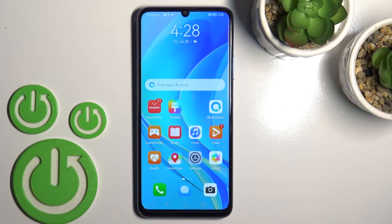Welcome to this tutorial. Today we're looking at the Huawei Nova Y70, and I'll show you how to install the iPhone keyboard on that device.